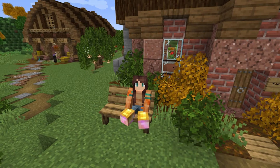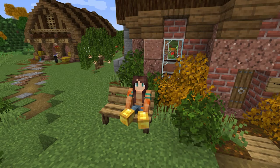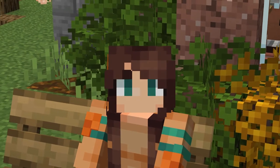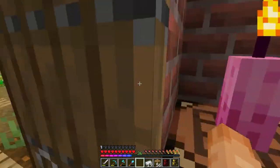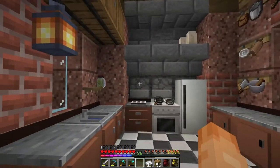Hello guys and welcome back to another episode of Harvest Craft. Thank you to everyone who came to the last episode, which was actually the live stream - and man did we get a lot of stuff done. Obviously we added this rather charming park bench, but that is not all. I love the Mr. Crayfish's furniture mod, it's so good.